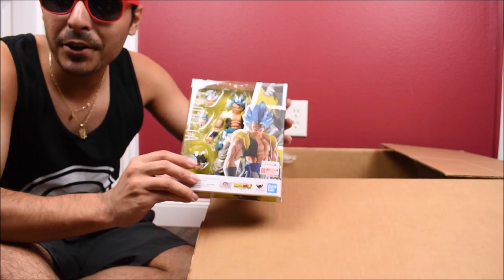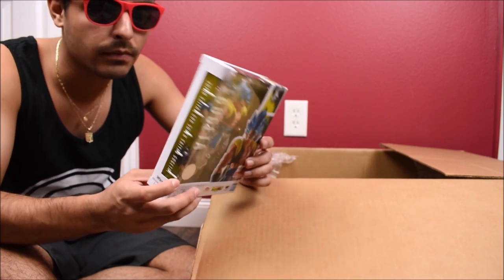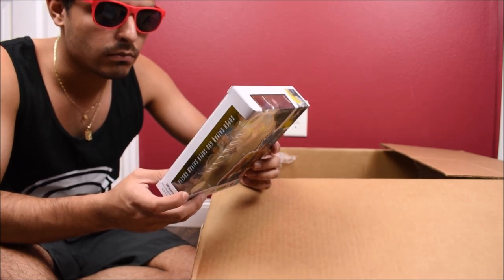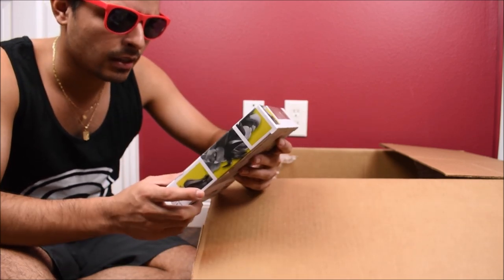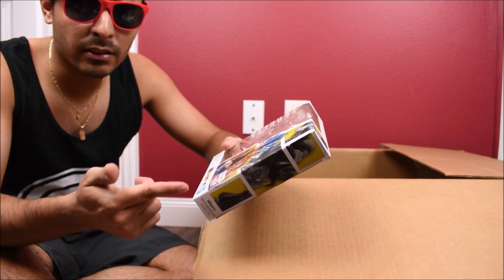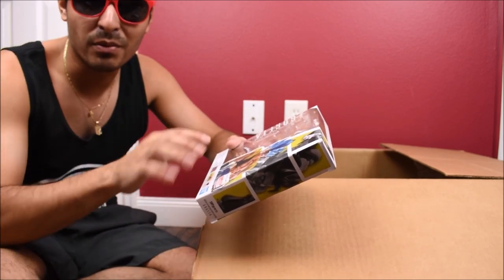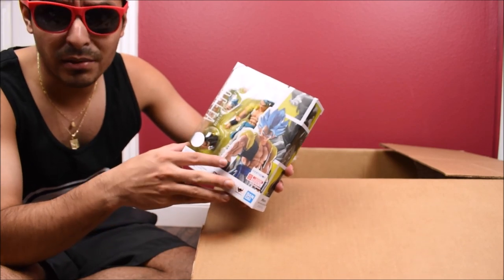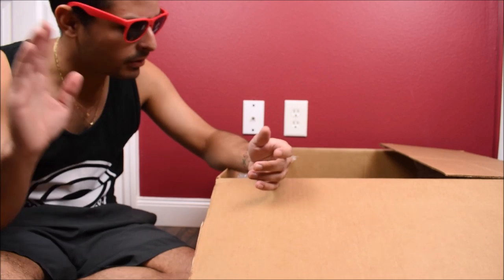Another SH figure — we have Gogeta. This is Super Saiyan God Gogeta from the Dragon Ball Super Broly movie. This was reviewed by me a long time ago. This actually went into my pile of loot right after I shipped my previous pile, so it's been like three or four months. It just got here. Totally patient on that — that's from my mint-on-card collection as well.